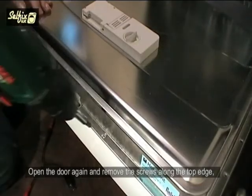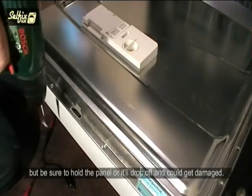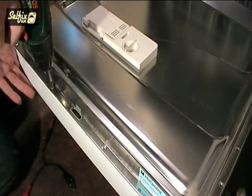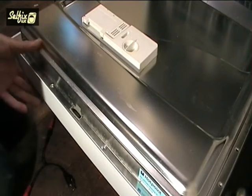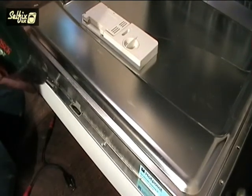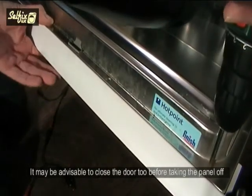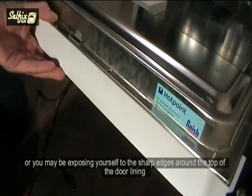Open the door again and remove the screws along the top edge, but be sure to hold the panel or it will drop off and could get damaged. It may be advisable to close the door before taking the panel off, or you may be exposing yourself to the sharp edges around the top of the door lining.